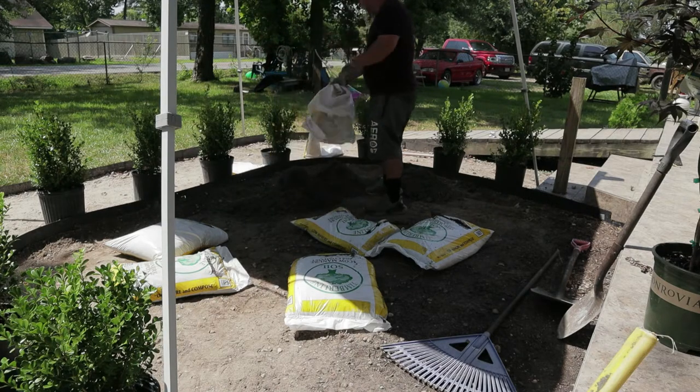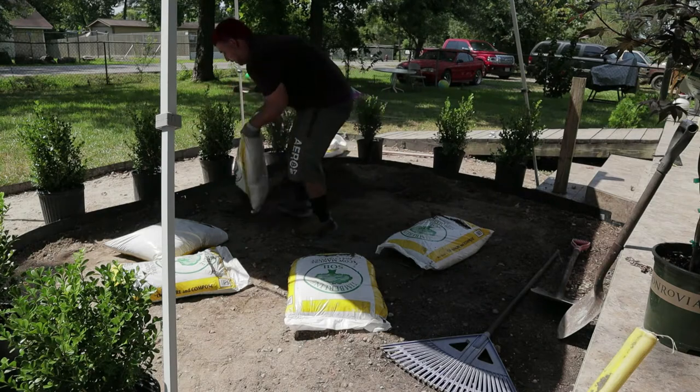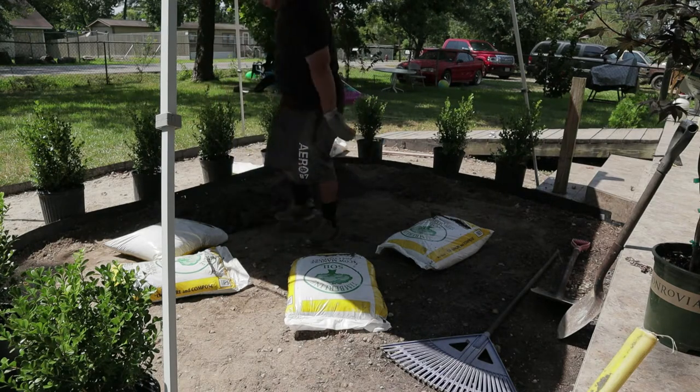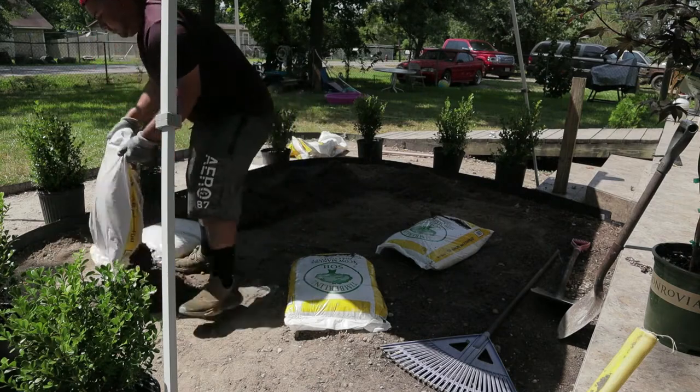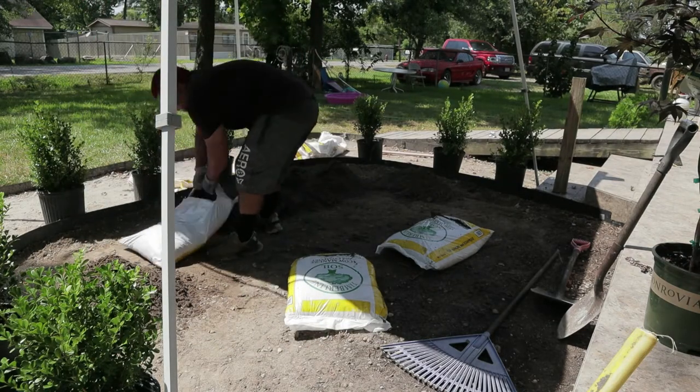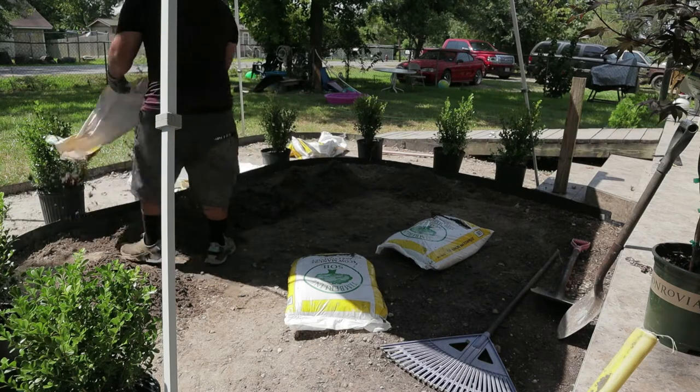Whenever I put the shrubs in, I could go ahead and fill them out, because it was really really rocky. I was going to get a yard of compost or topsoil, but all the nearby nurseries were closed, so I just went to Lowe's.